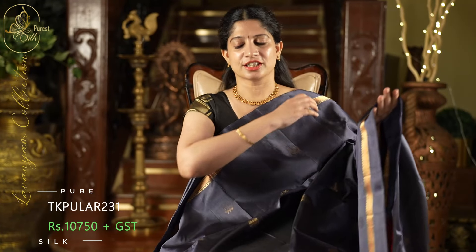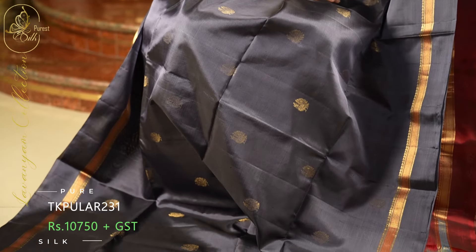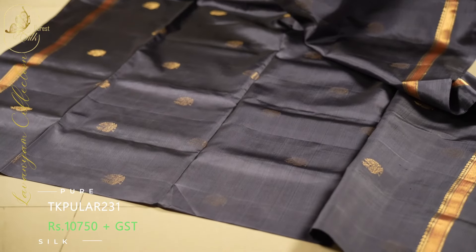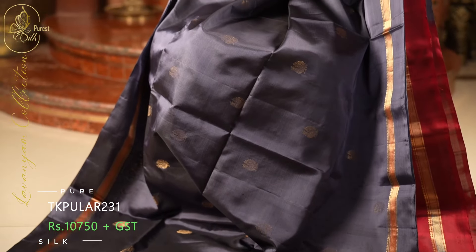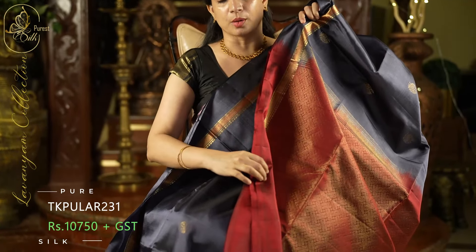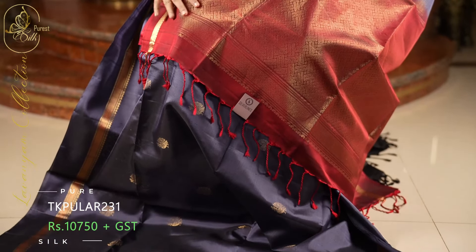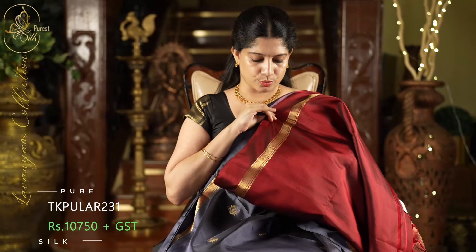Next one is such an elegant combination. The body of the saree is in a beautiful grey. Throughout the saree, we have lovely peacock style buttas. On both sides, it comes with beautiful meena borders — short borders, but at the top of the saree base we have reddish maroon and gold. Superb coloring with a very attractive combination. This is the pallu in reddish maroon — a gorgeous pallu. And a contrast blouse in reddish maroon with the same borders.